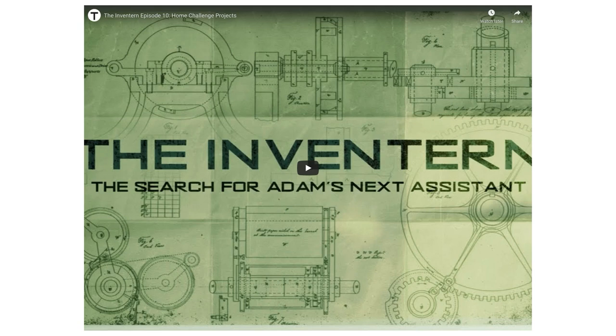Pause this video so you can go and watch the Inventurn video. You'll be able to see some different techniques, and if you want to learn more there are whole bunch of different parts — watch the ones before this part and you can actually see some of these people working on their cardboard at home. Pause this video, go watch the Inventurn video, and then come back.